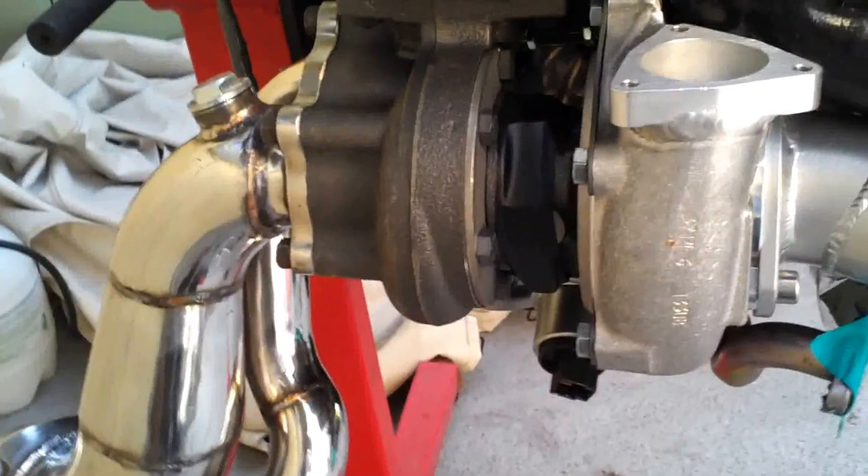What's up guys, follow up video here. Got that heat shield on. I just wanted to show you this other part you need to trim here. You got to trim around here so the turbo will fit in, because this is going to be in the way.